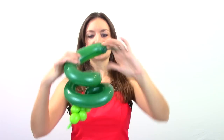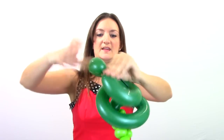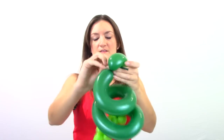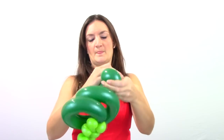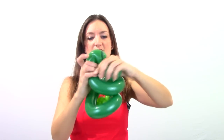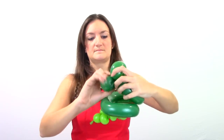Now we're back up at the top of our balloon at the nozzle end. For his mouth, I just go really basic and do two loops. So take your balloon, fold it over, and you're going to make the loop by twisting the nozzle through the balloon. You have a really long nozzle — you can cut it off if you want to. So we've got one loop and I'm going to do another one. So there's a little face.